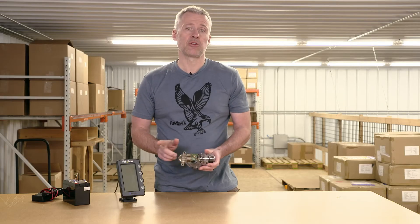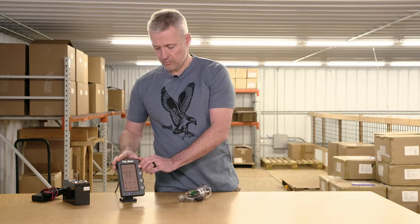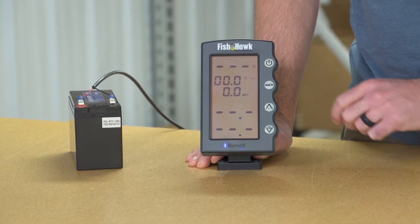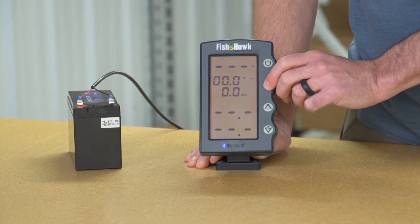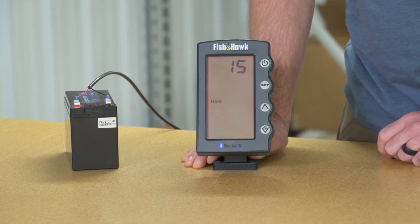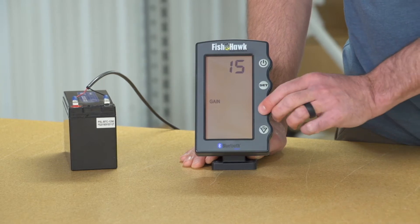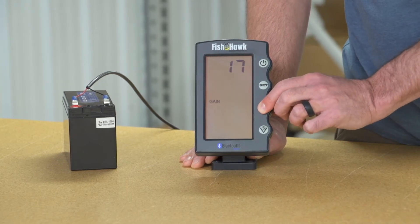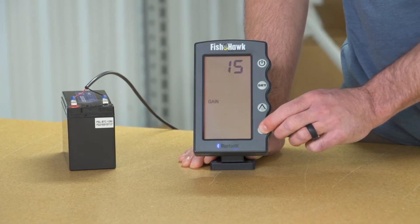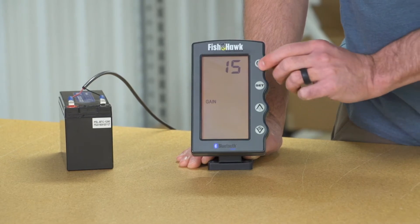Now we've got probe power, so next let's check the display. Press the set button one time. Make sure that the gain is set at 15 or higher. Gain is the receiver's sensitivity, so if you're losing probe readings when you're fishing deep, trolling faster than normal, or if the water is rough, increase the gain setting. We also want to check that the buttons are responding properly by pressing the up and down arrow key. A quick press of the power button brings you back to the home screen.